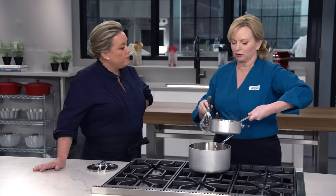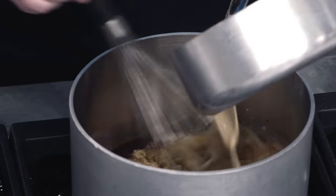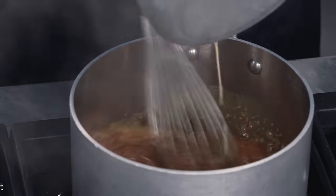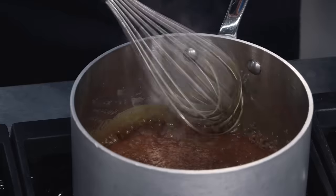Add the hot cream a little bit at a time. You want to keep your hand away from the opening here — it's gonna be a little bit of violent bubbling. If we'd used cold milk at this point, it would have been a lot worse — it would have been a volcano. That smells so good, so delicious. The espresso cream is now incorporated.